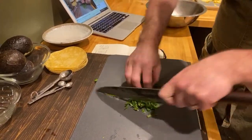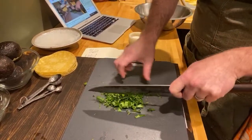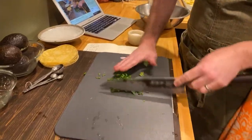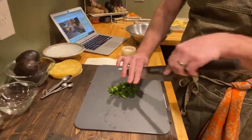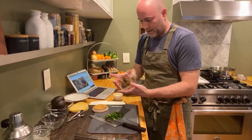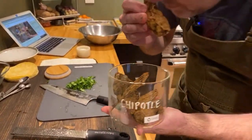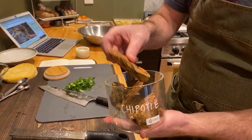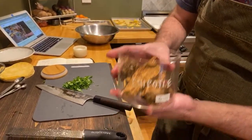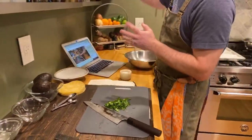Someone in chat suggests trying a chipotle chili in there. Chipotle sounds good — I haven't tried that. I do like the smokiness of a chipotle. I have these dried chipotles that I use in my adobo sauce — smells so good. They have this light smoky aroma to them. I like chipotle too, just haven't tried it in guac though. Might have to give that a try.